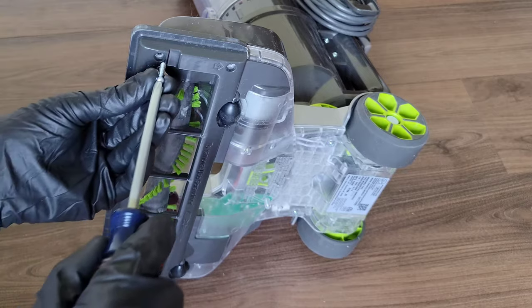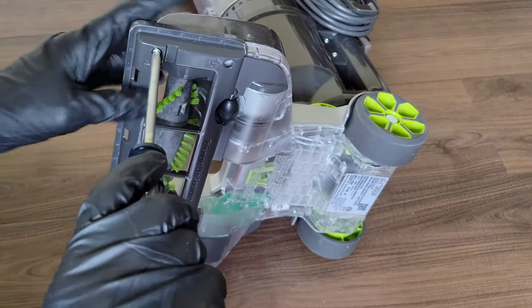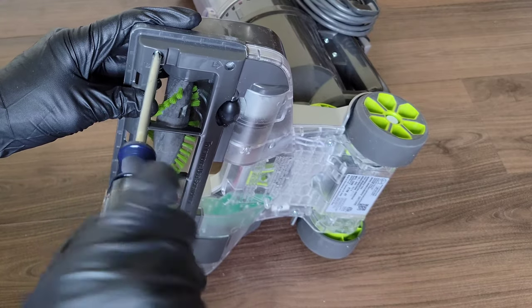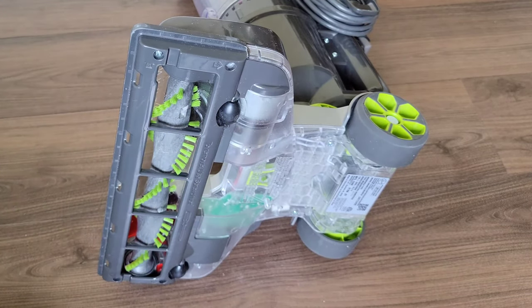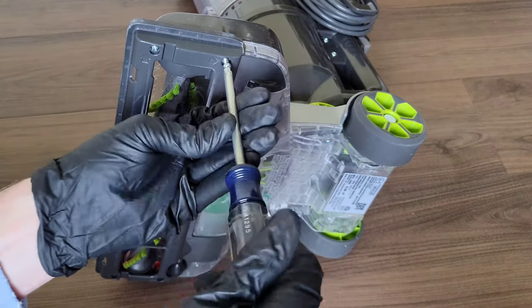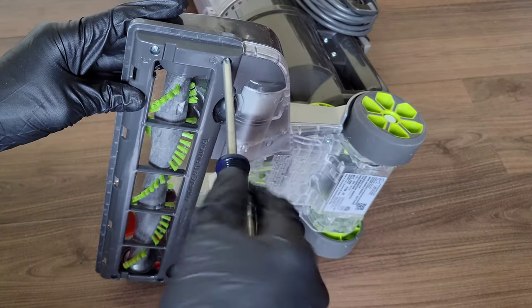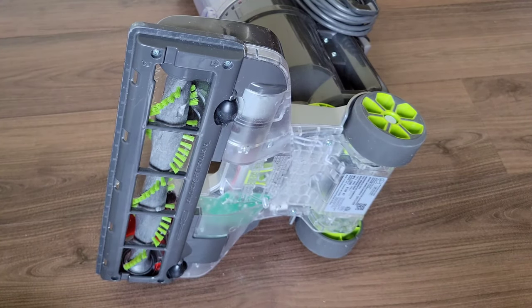Put the screws back in, and remember this is plastic so you don't want to over-tighten and strip out the threading. Once all the screws are in, we'll test the vacuum to make sure everything is functioning properly, and then we'll give a final recap.